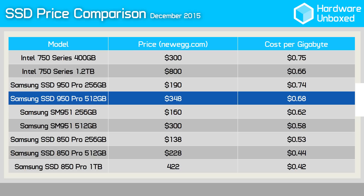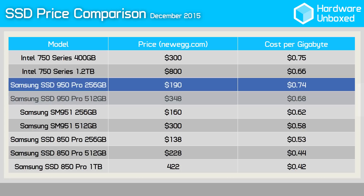The 512GB model works out to be $0.68 per GB and the 256GB model works out to be $0.74 per GB.